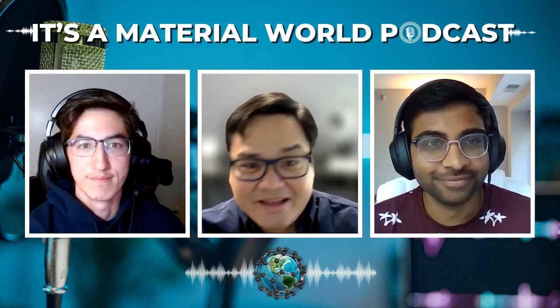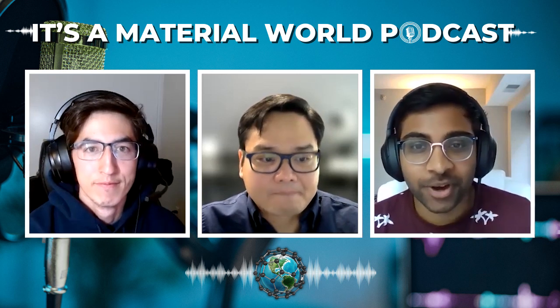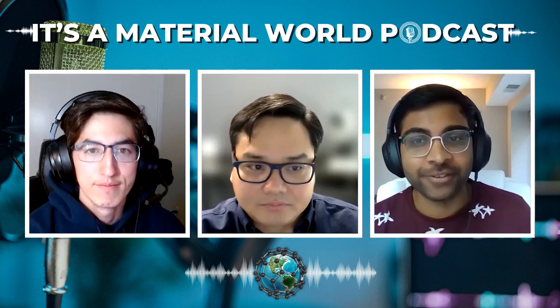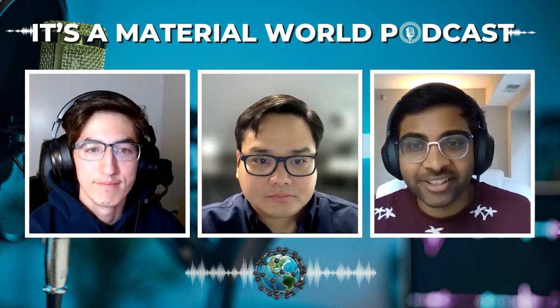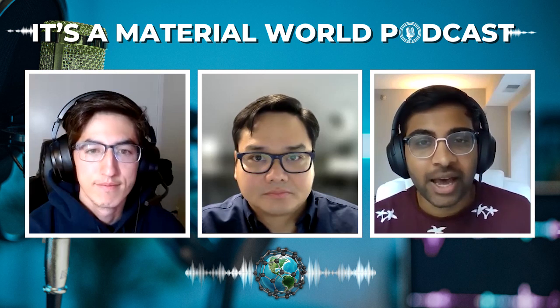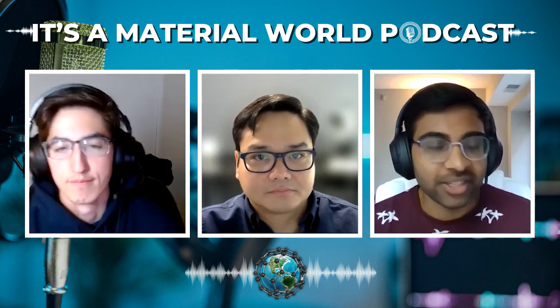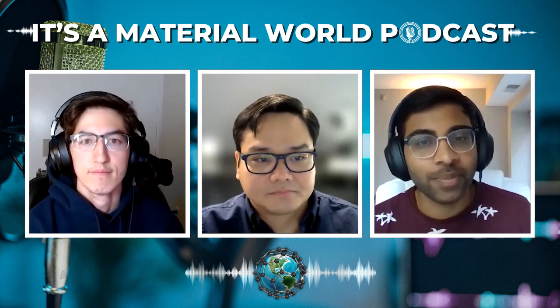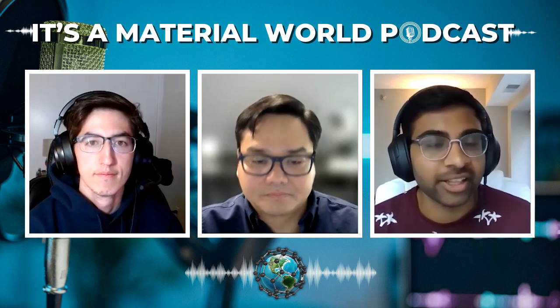Thank you David for the kind introduction, and thank you Puneet as well for inviting me to this podcast. As the title of the episode suggests, we want to get into organic electronics. Let's start by defining what makes organic electronics work. These words — organic and electronics — kind of defy the stereotypical definitions of material classes, especially in the electronics realm. Can you give us a definition of organic electronics and what are the basic ideas in this space that make organic electronics work?